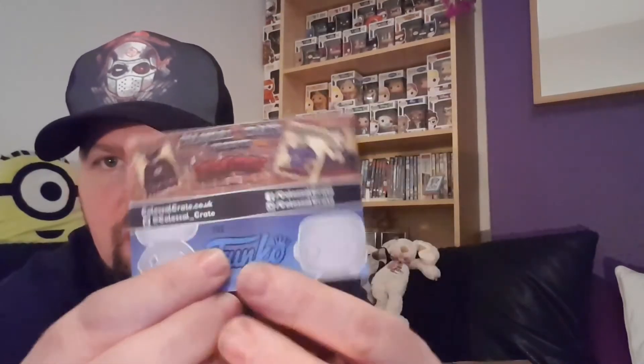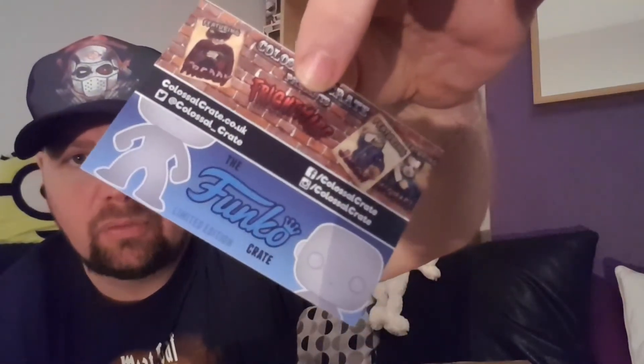There's a little advertisement inside. Next month's is Frightmare, and there is a special — a Funko special. It's a limited edition crate. Check them out, I think you might like them. This is actually my first Colossal Crate box, and I do like it.